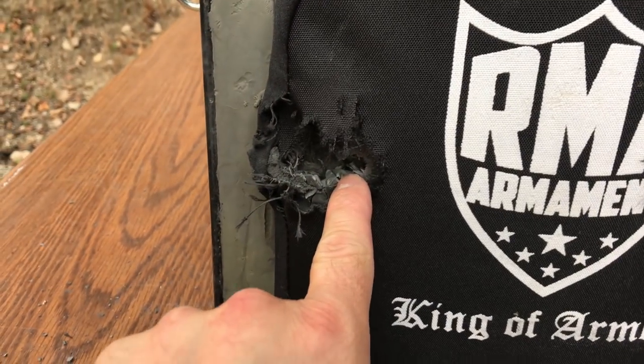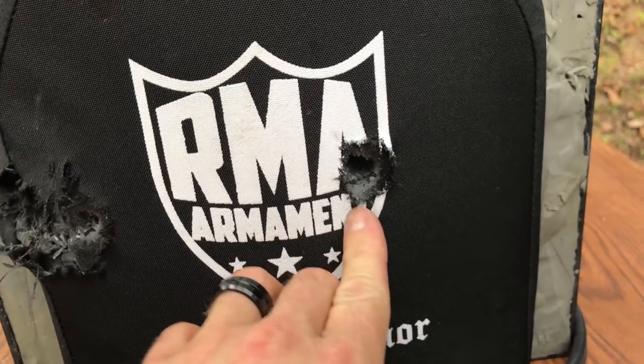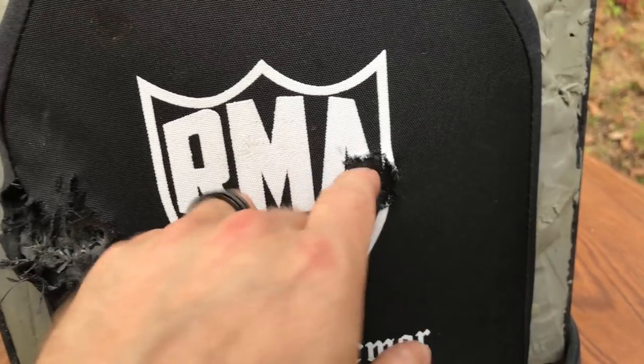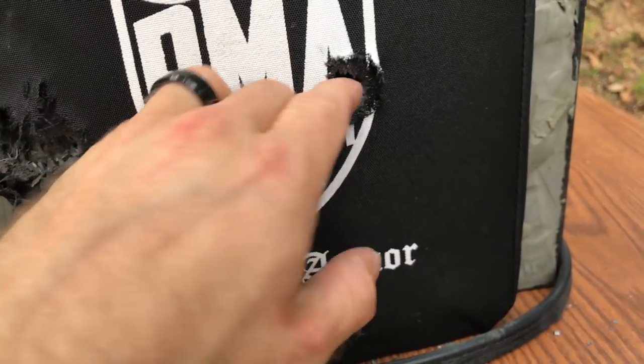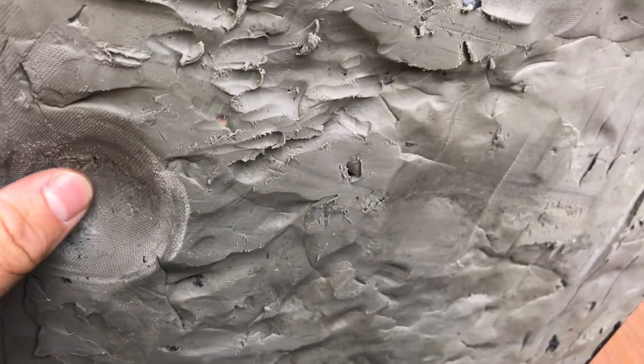Here was our M855A1 — we're close to the edge there. Here was the M193. I need to re-sight my 20-inch in. Looks like they're using a different ceramic — this is the gray color ceramic instead of the white stuff we're normally used to seeing. A little bit of back face right there, maybe 10 millimeters off the A1. Nothing — the plate's dimpled there, but nothing in the clay.